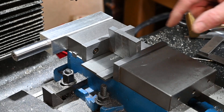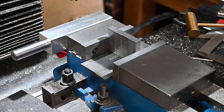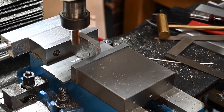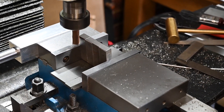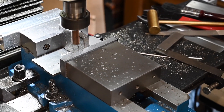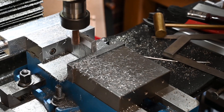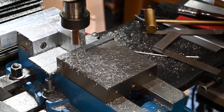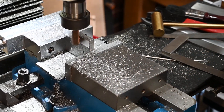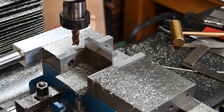I've decided to dry mill them all at the same time - we'll see how that works out. Well, that didn't work out too bad. Obviously if they were meant to be precision items I would have done it differently - probably done them individually in a proper jig.